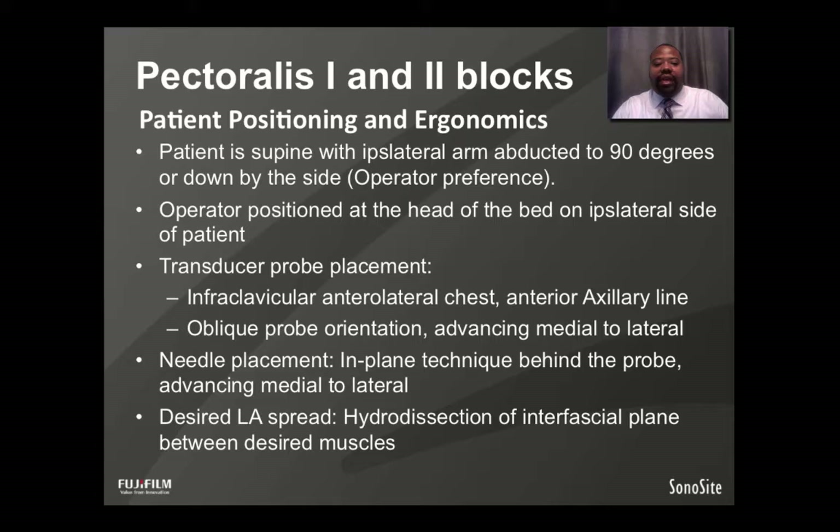Whenever you're doing ultrasound-guided regional anesthesia, it is important to maximize ergonomics in patient positioning. For this block, the patient is supine with the ipsilateral arm abducted to 90 degrees or down by the side per operator preference. I choose to have the arm abducted to 90 degrees whenever a patient has redundant soft tissue in the area of needle placement. The operator is positioned at the head of the bed on the ipsilateral side. The transducer probe is placed on the infraclavicular anterior lateral chest wall around the anterior axillary line in an oblique orientation advancing from medial to lateral. Needle placement is an in-plane technique also advancing medial to lateral, with desired local anesthetic spread as hydrodissection between the interfascial planes between the desired muscle groups.